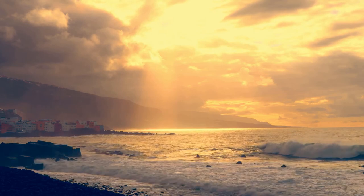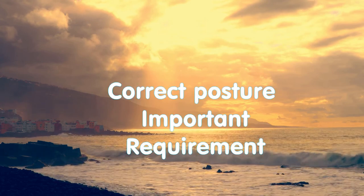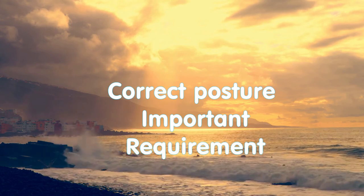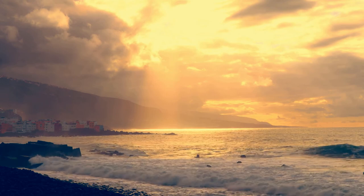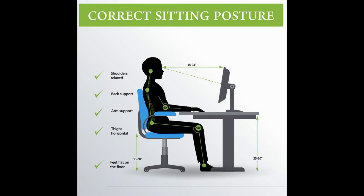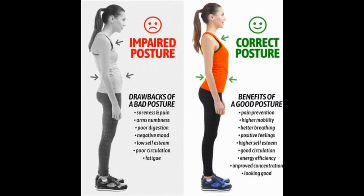Preparation for the relaxation exercise is a correct posture. If you put an ordinary stick to the spine, you must feel the line of the stick with the back of your head and tailbone at the same time. The body is stretched along the line of the stick, keeping the back arch and chin down naturally.